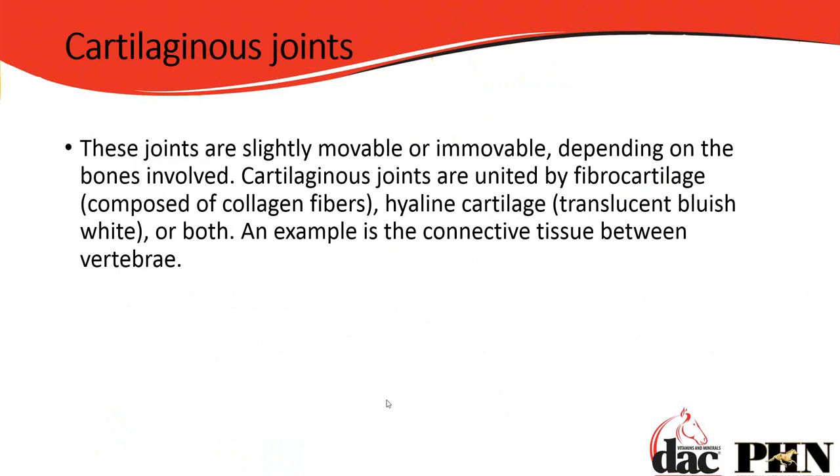There are also cartilaginous joints. These slightly move or are immobile depending on the bones involved. They are united by fibrocartilage — a lot of collagen fibers — and hyaline cartilage, which is bluish or white and seen in younger animals. An example is the connective tissue between the vertebrae, which have slight movement but not as much as a knee joint.